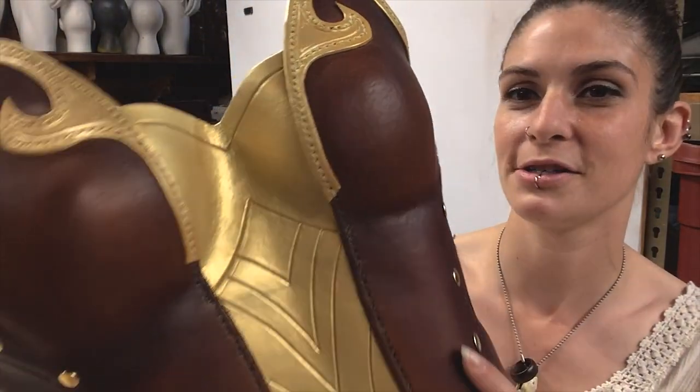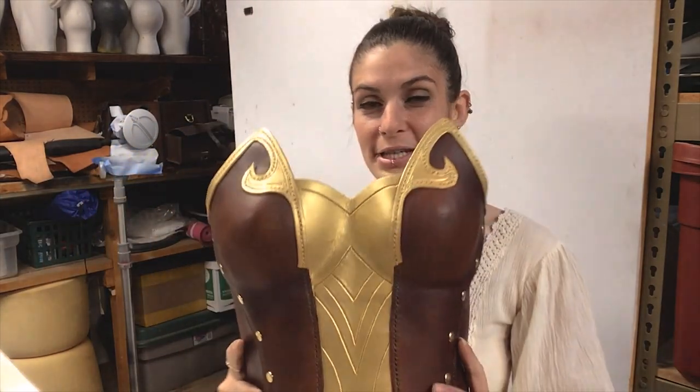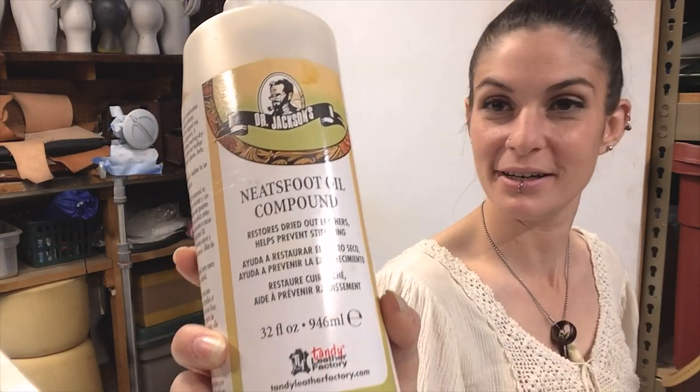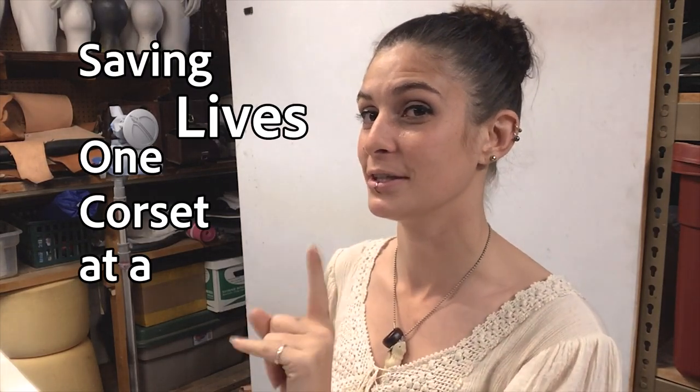She's been sitting in the garage and she's gotten a little dusty. I need to take good care of her because this is an absolutely gorgeous piece. So I'm going to clean her up with a little bit of Neatsfoot oil. This is going to be a very light coat just to rehydrate the leather and make it shiny again — it's dried out because it's been really hot recently. I'm saving lives one corset at a time.